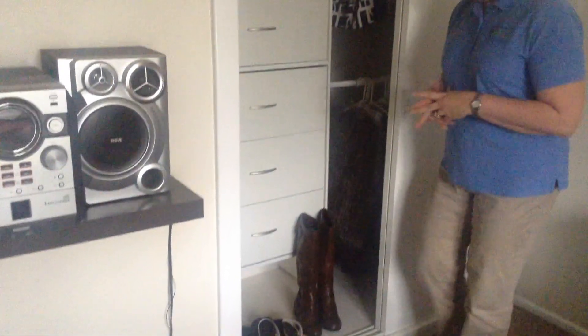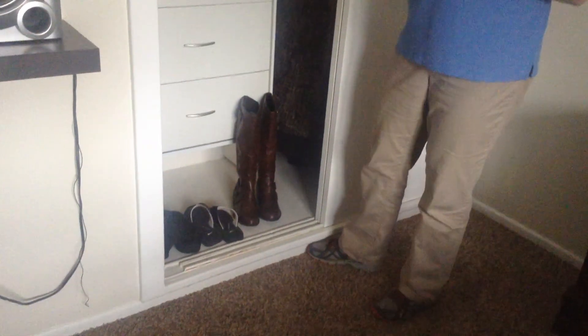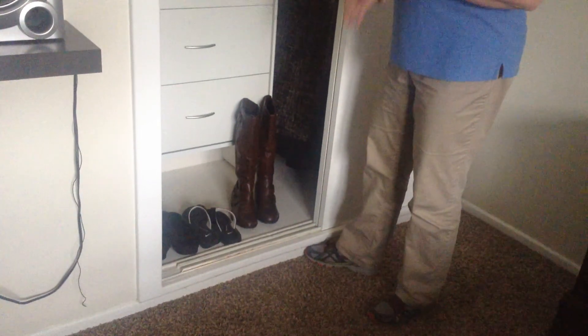You'll notice on the bottom of the closet, I've got some shoes I wear all the time out — flip flops, slippers, I put my tennis shoes down there. Those are shoes you just want to be able to slip your feet in and go, and you don't want to have to keep those in a box.